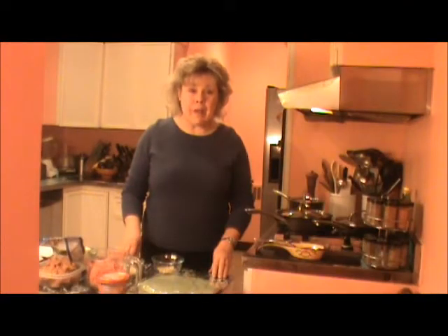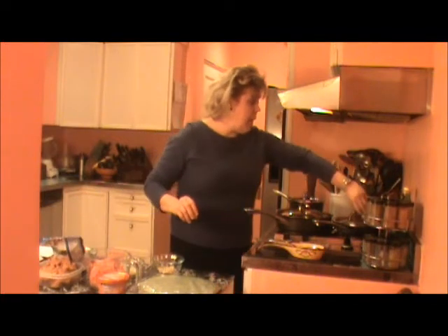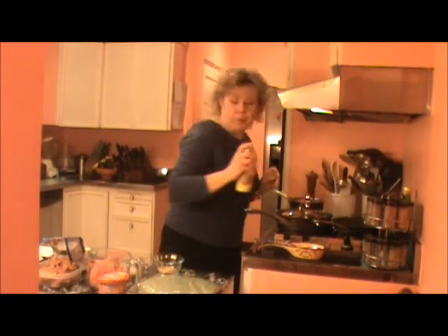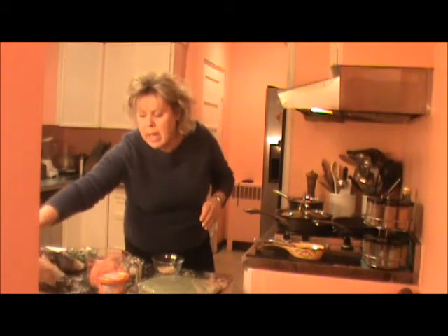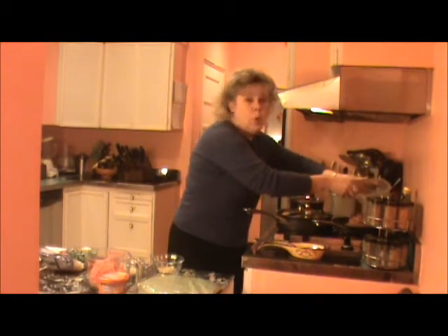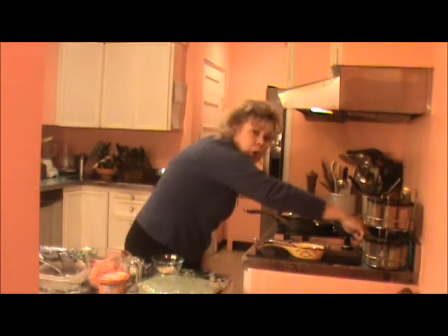Now we'll make our Santa Fe Burritos. The first step in our process is to warm up our refried beans. We have a skillet here, we're going to spray this with cooking spray, and we're going to add in one can of about 15 ounces of refried beans. We're going to warm these up over a low heat.